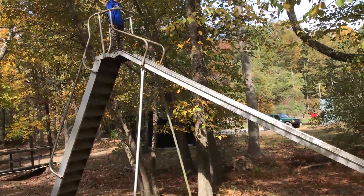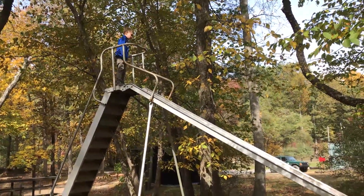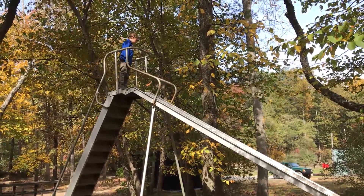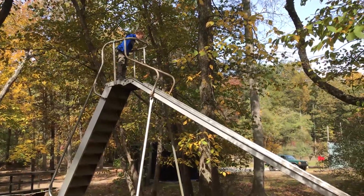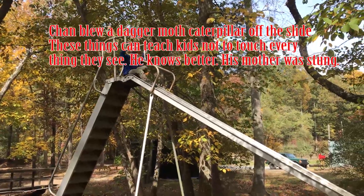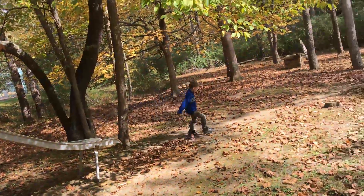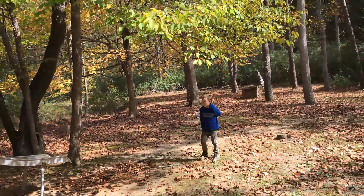Hit it, boy! Hit it, come on! Me and Caterpillar — get it! There's a caterpillar up there he's going to play with. Ha ha, I killed you! Hit it! That's a sliding board, people.